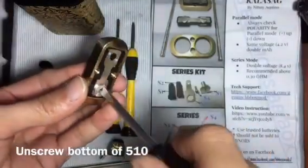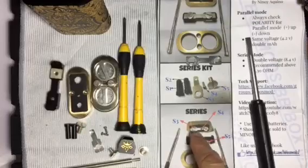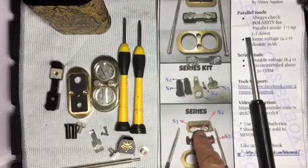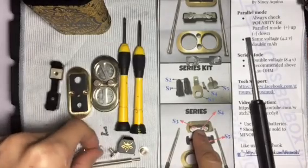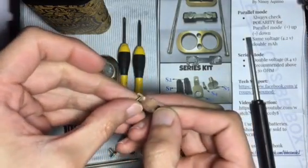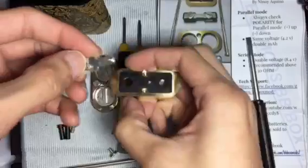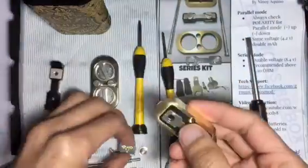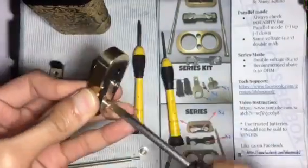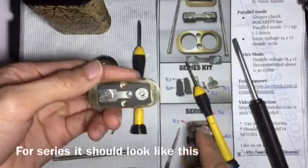Unscrew your 510. This part is used only for parallel mode — we need to replace it with the non-contacting plate, which is this part. Using a Phillips head screwdriver, screw it on to the top plate, then screw in your fire button. As you can see, it now matches the picture.